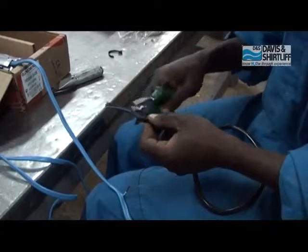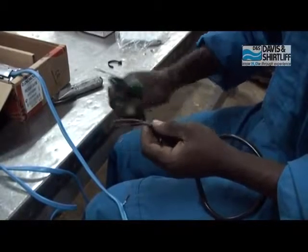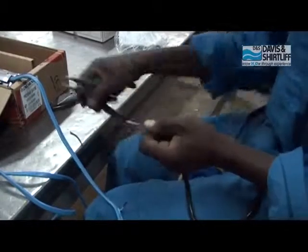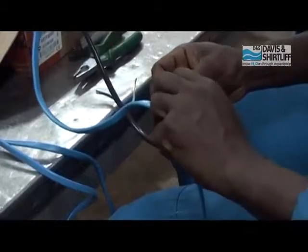Kata nyaya ya blue kutoka kwenye float switch ili kuwepo na kiwango cha juu cha sensor. Unganisha nyaya mwikundu kwenye nyaya wa blue ya pampu.